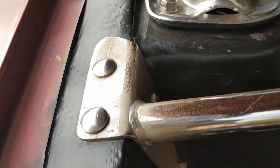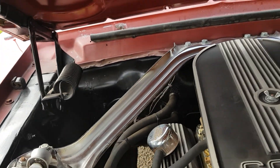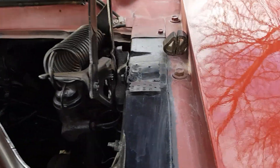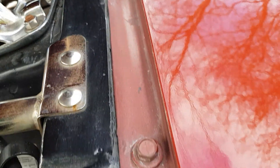Otherwise, the inner wings are super nice. In front of the cowl is nice. It's got the data tag from a New Jersey-built car. C-code.